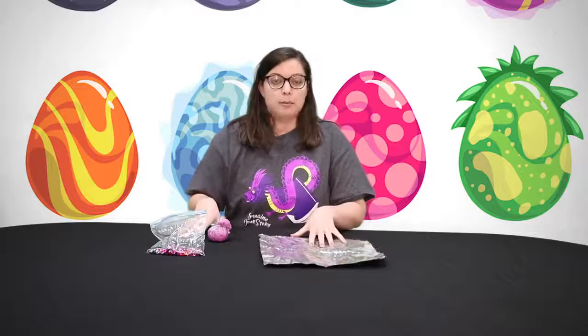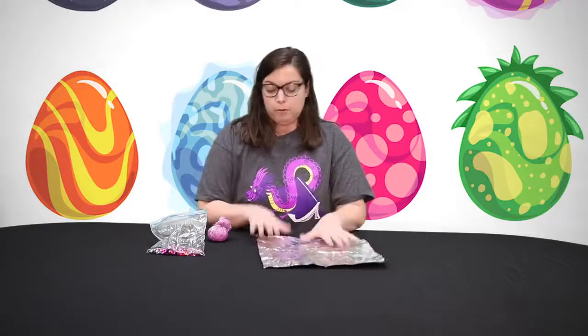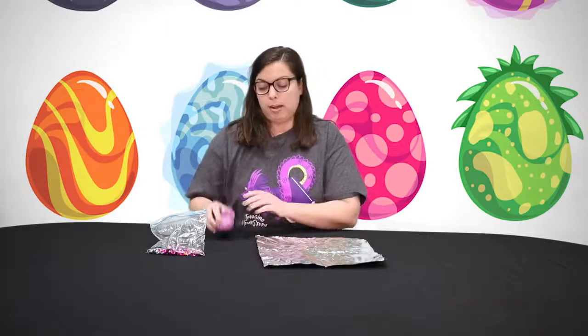So to start with, I've got our supplies. We have aluminum foil, we have air dry clay, and we also have some acrylic beads.